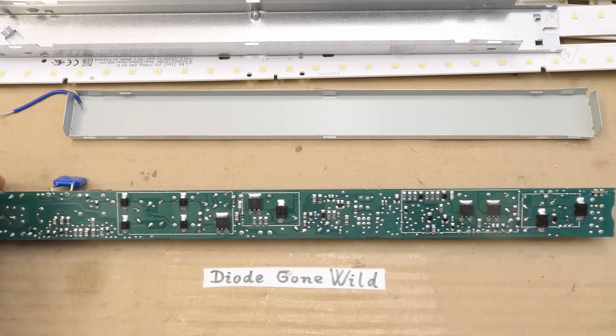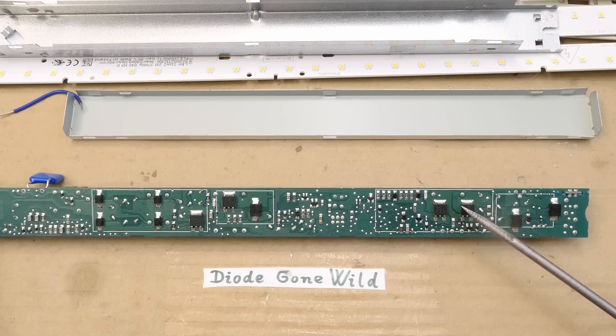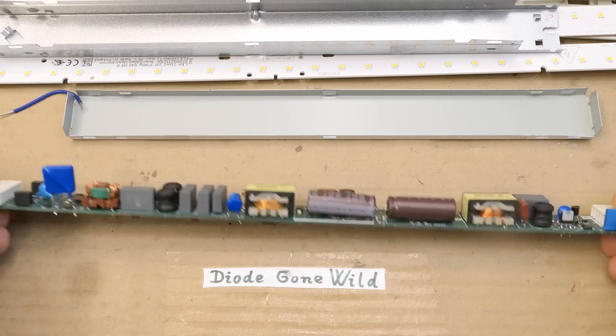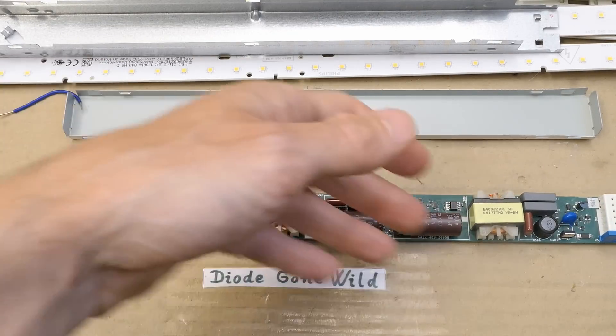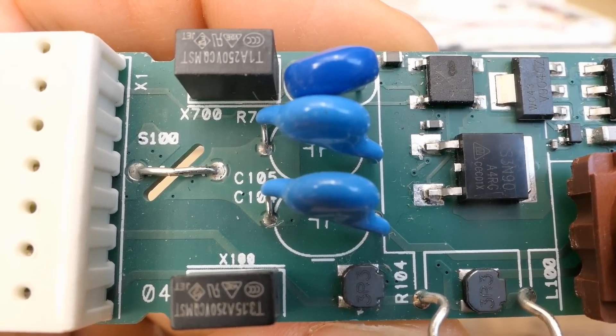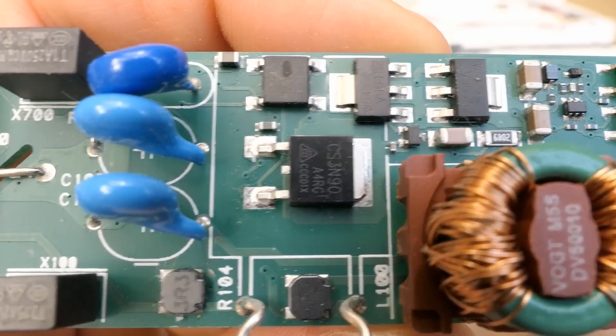The other transistor is switching the boost power factor correction circuit, and here's its diode. The small bridge rectifier is for the control interface. The bridge rectifier for the main thing is made of discrete diodes. For the output section for the LEDs, I was thinking it's a buck regulator, but it's probably not - there are two transistors in a half bridge and also two big diodes. I have to try to reverse engineer it.